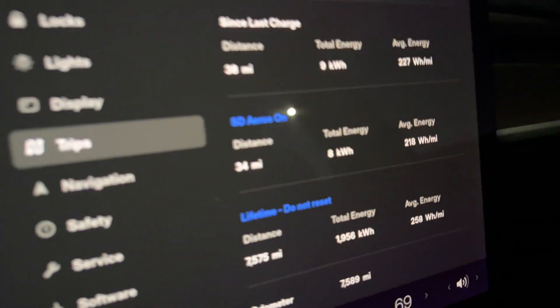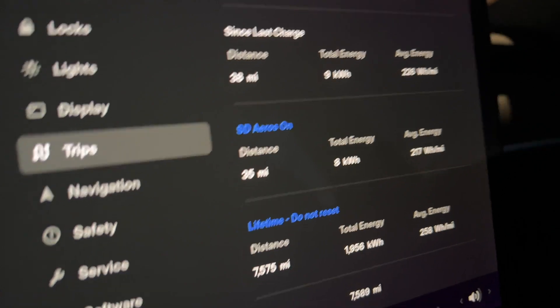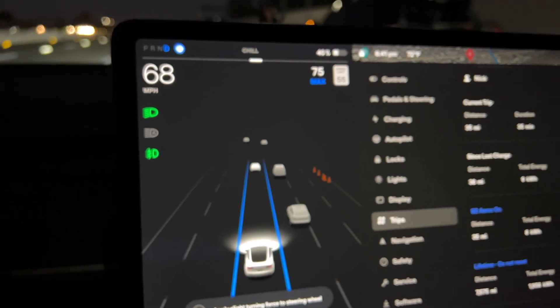So we're about a third of the way in. We've got 35 miles covered and our average energy usage is 217 watt hours per mile. That's probably because I'm in traffic and have to go under 75 miles an hour. I'm 50 miles in now.